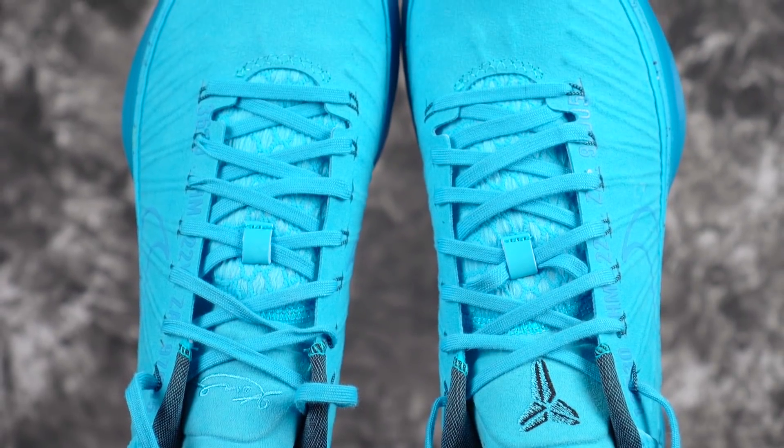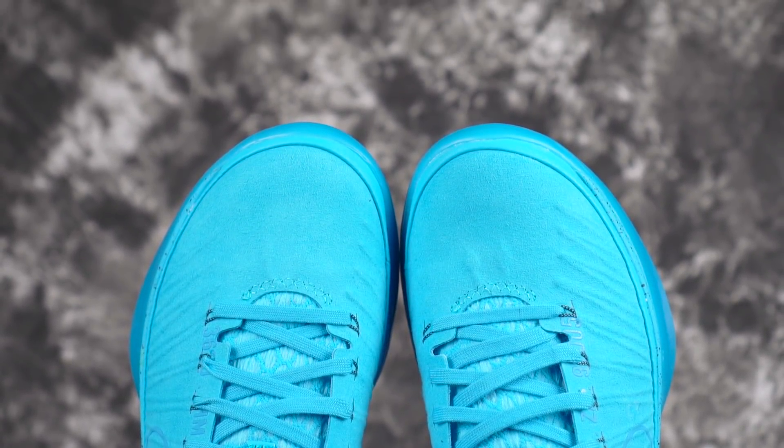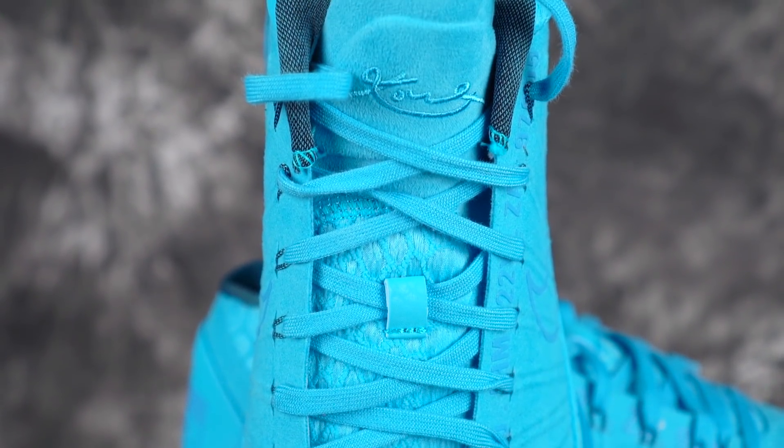Last but not least is the Kobe AD Mid. I don't know why they changed up the fit this year because usually Kobes are pretty narrow, but these were really wide with a lot of toe room. This may be the best option for a wide footer. Try to stay away from the semi-translucent outsoles — they have a ton of colors out now. It's very supportive, very good cushion, full-length Lunarlon with a little bit of Zoom, good bounce. A solid shoe for wide footers. If I rock this shoe I'd need to put an insole in to bring me up, but wide footers won't need to do that.